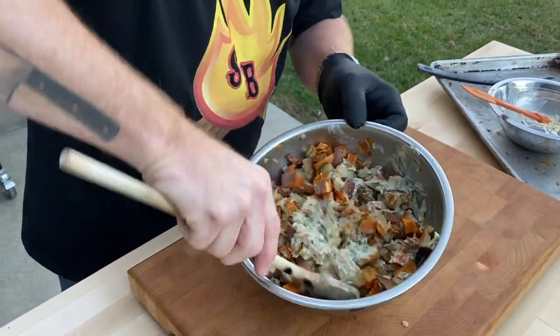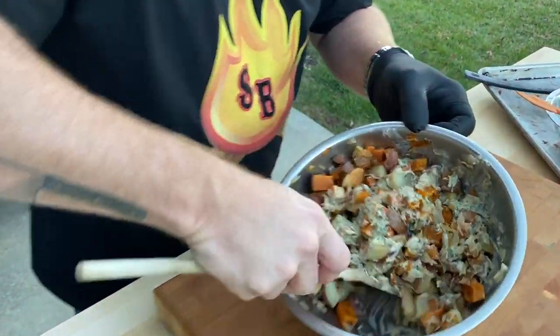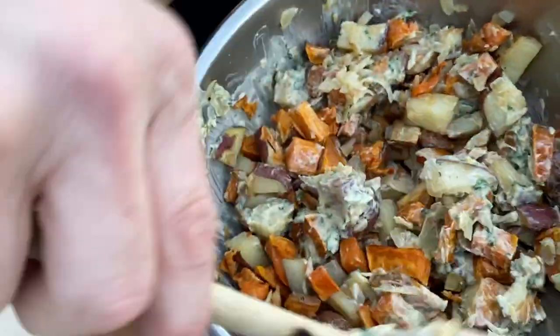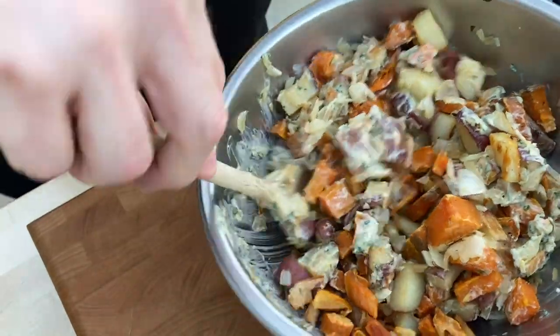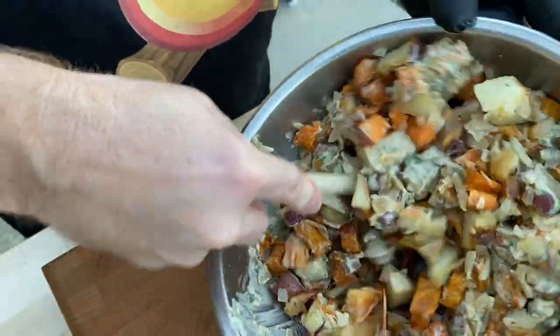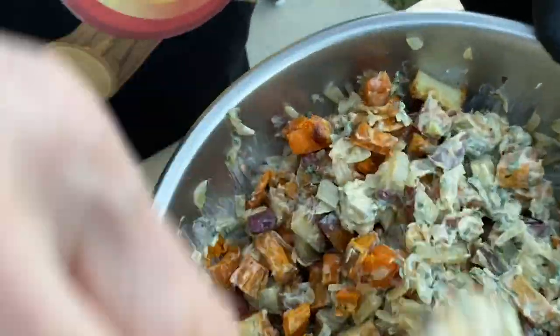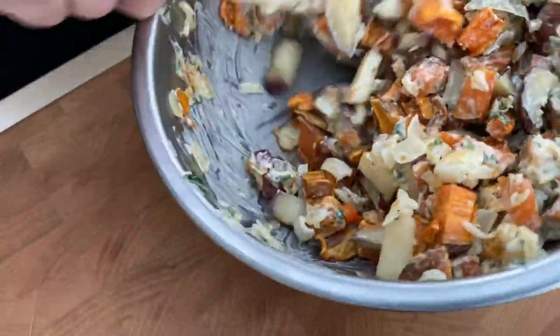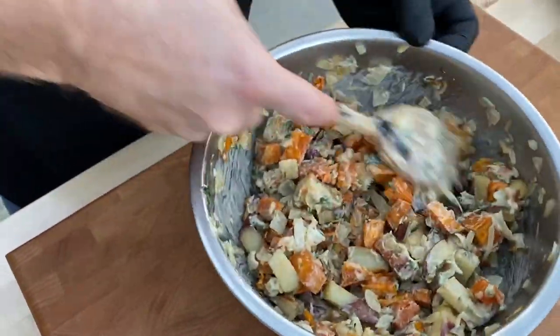Oh man, it's so good — it's got the sweetness, got the zestiness, got a little kick from the spices. Got a little cayenne in there, a little onion, and that cilantro. Beautiful looking salad — a different use of a sweet potato. Got a nice warm potato salad here for you.